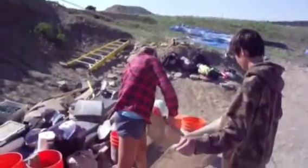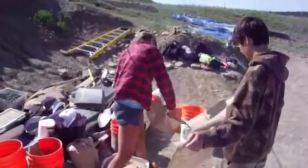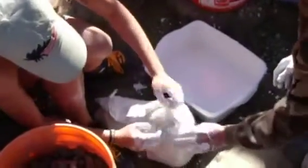First we cut some burlap, then we get a tub of water and mix it with plaster paris until it's a nice creamy texture. Next we take the burlap strips and dip them in the tub.